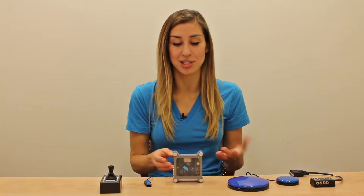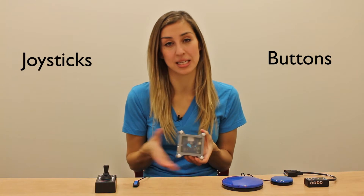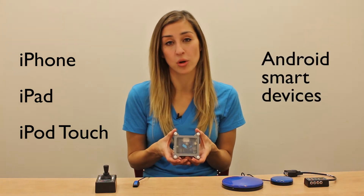Hi, I'm Elise and I'd like to introduce you to the Tecla Shield, a device that connects users with limited upper body mobility to touch screen devices. This is the Tecla Shield, which we use to wirelessly link to our accessibility switches like buttons or wheelchair driving controls like joysticks, sip and puff controllers, head arrays, to your iPhone, iPad, iPod touch, or Android smart devices.